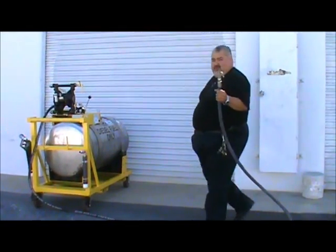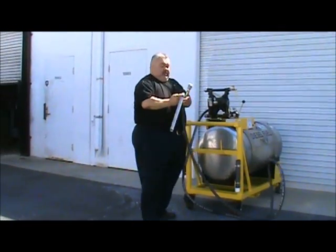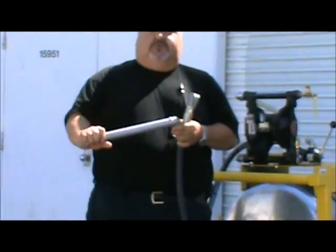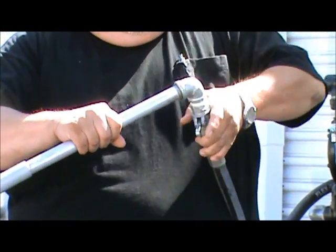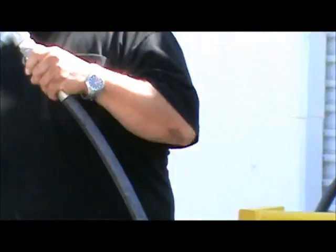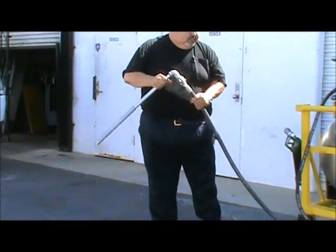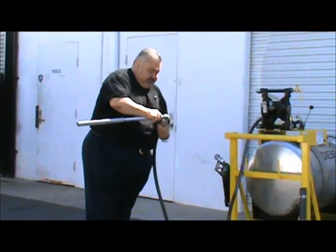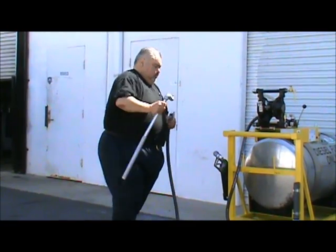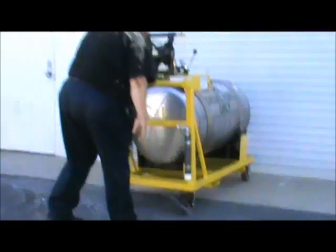It comes with a cam lock quick-disconnect coupler. This is the adjustable pickup siphon transfer tube — it simply connects with a cam lock. You put it inside the tank and it acts as a suction connection hose. To disconnect, collapse the tube and push it back into the holster.